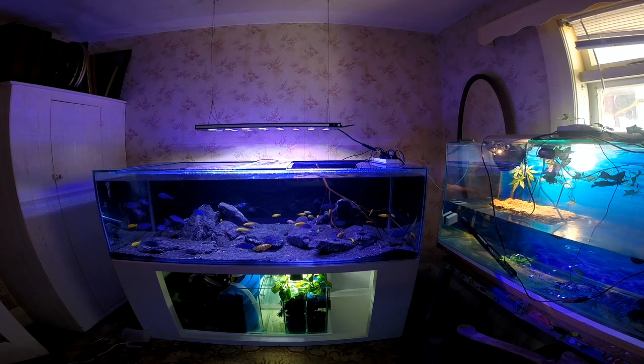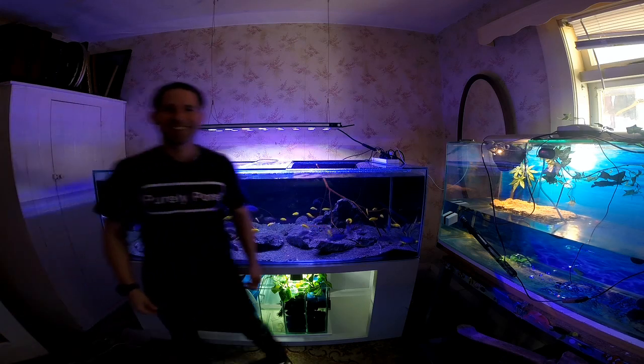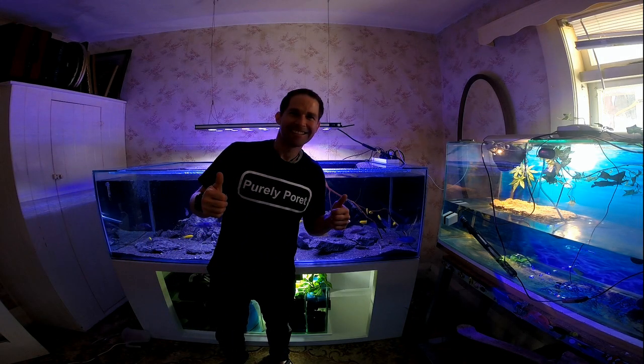I'm really happy with how it's looking. This is after week two, so hopefully we'll come back with an update of what it looks like once the fish have grown a bit. I hope you enjoyed.